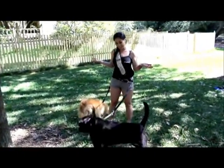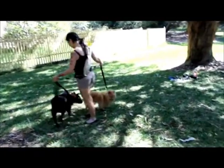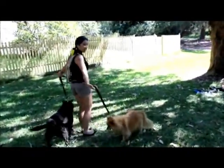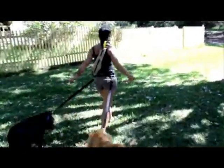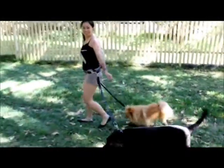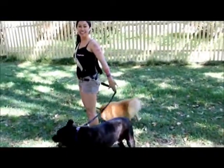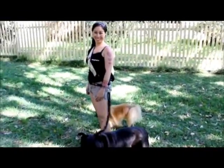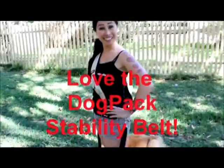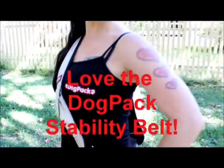When it's time to walk, which we will in just a moment, we just get going like that, and when he wants to sniff, I'm comfortable, he's comfortable, and it's so much easier. I'm sure you'll agree — your dog will love the dog pack stability belt.